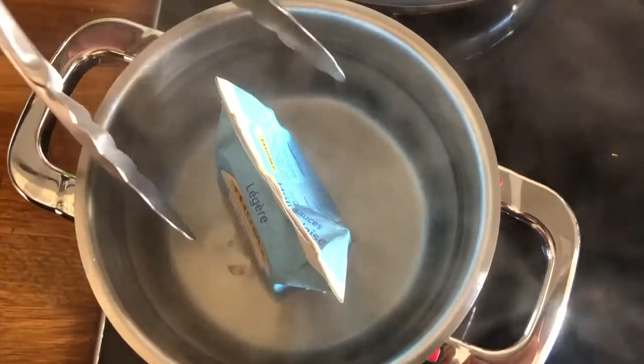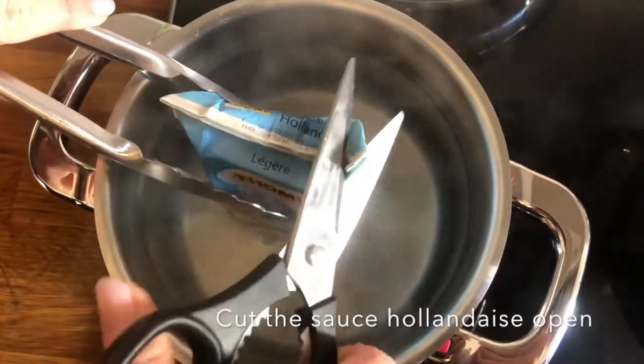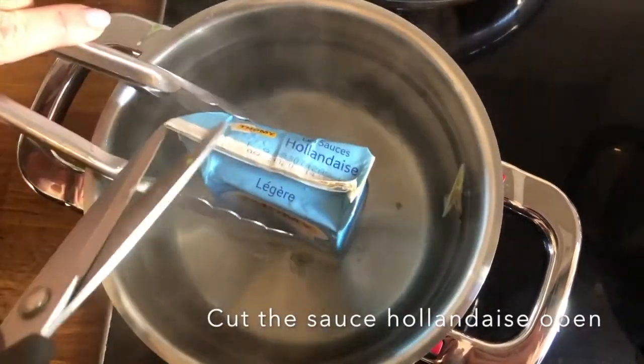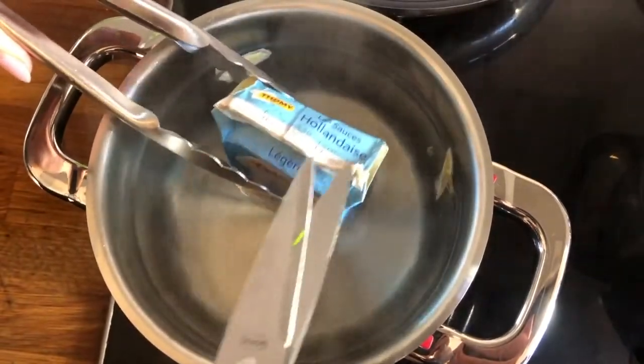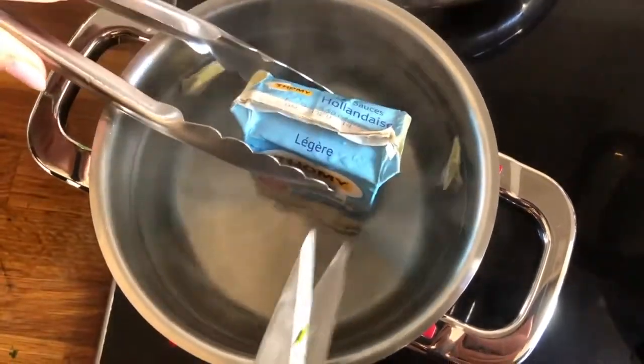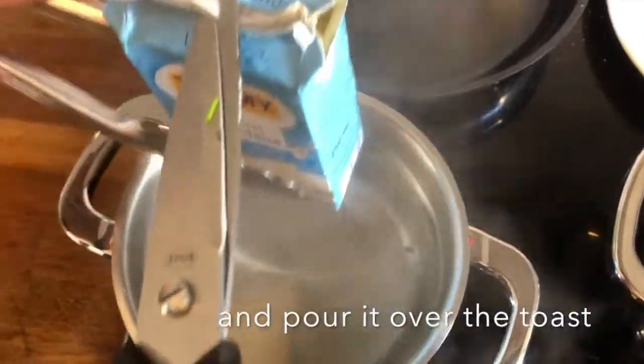Step 10: Cut the sauce hollandaise open using scissors. Make sure not to burn yourself with the water or the steam coming from the pot. After that, carefully pour it over the toast.